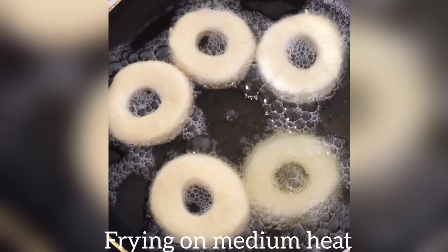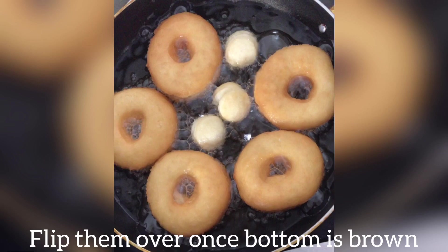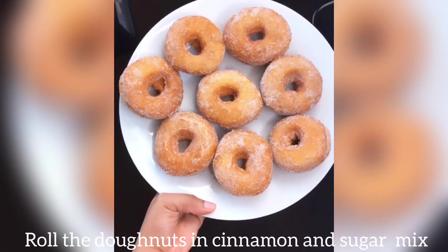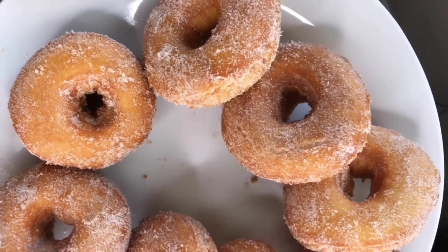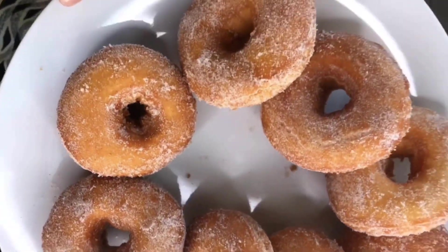Once the oil was hot, I started frying the donut rings, doing about five at a time. I also fried the little middle pieces, which made small donuts. And voila — that's how the donuts look after being rolled in cinnamon and sugar. I hope you try this recipe and enjoy your donuts. Bye!